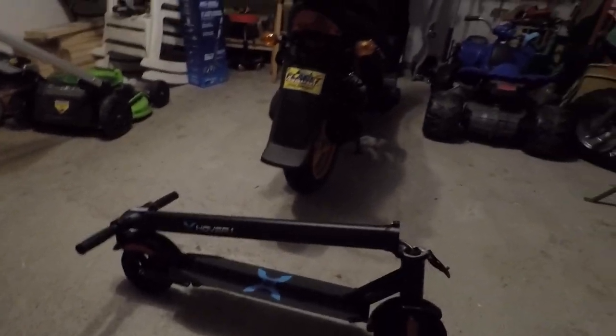I was gonna show you this cool little scooter. It normally runs $250 at Walmart, but I caught it on clearance for $60, so I figured I'd show y'all. It's not one of the best on the market or anything, but it's pretty slick.